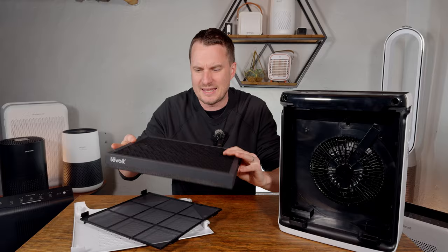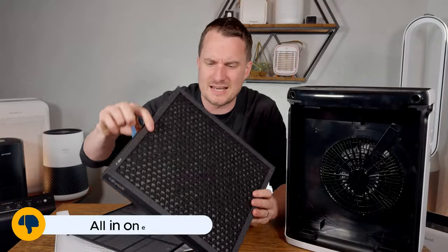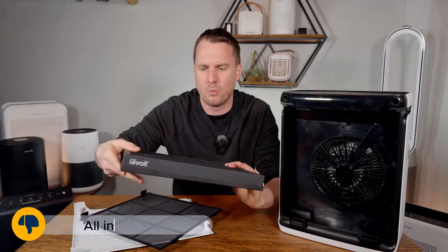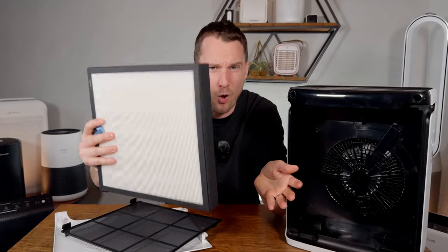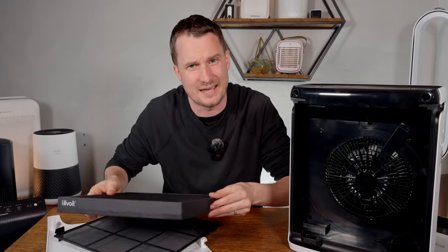The other thing I don't like is that the activated carbon filter is actually attached to the HEPA. What you'll find is the activated carbon will need replacing more often, and you'll have to throw the whole filter away, which is less than ideal.